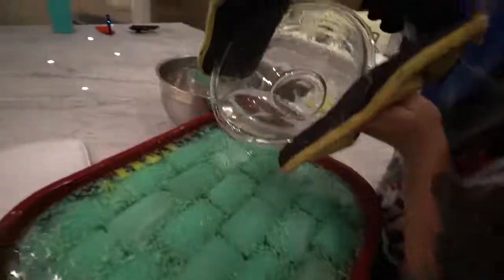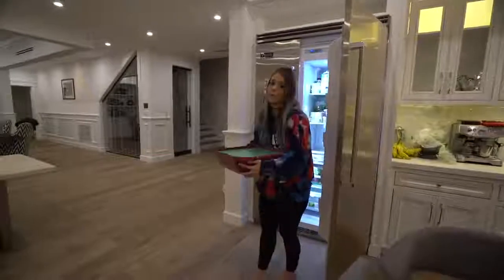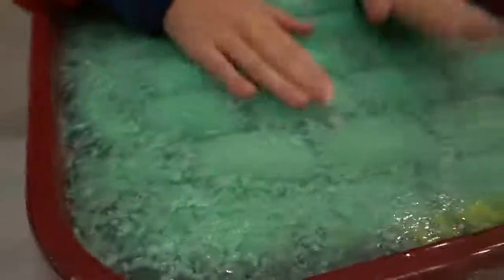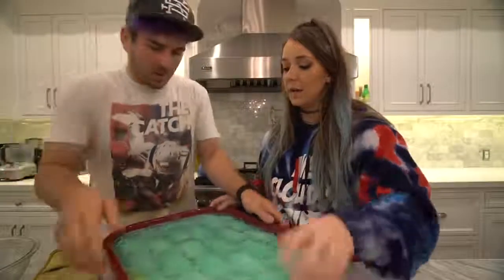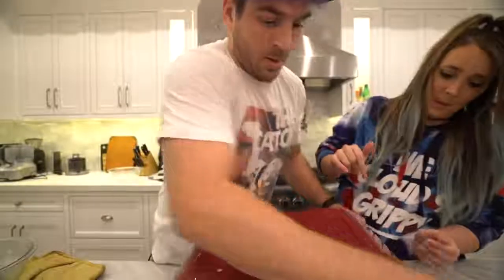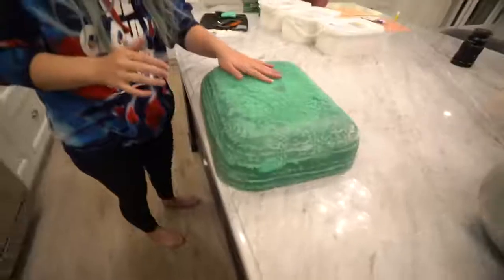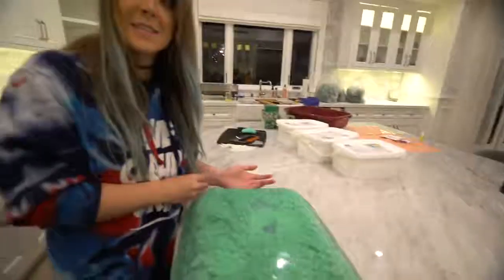This is the last layer. My arms hurt, my back hurts, my legs hurt. Let it solidify. We did it — it's solid! Do you think we can get it out of here? Oh my god, it's gonna come out! There we go, it's coming — oh my god, it worked! It came out!